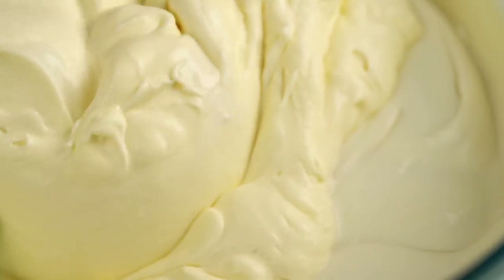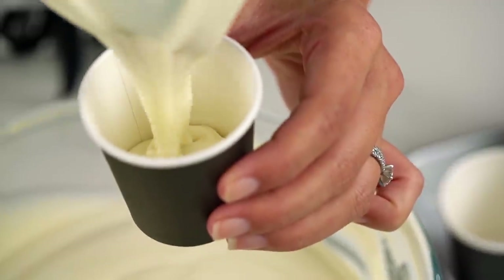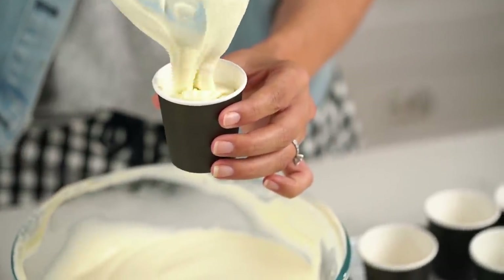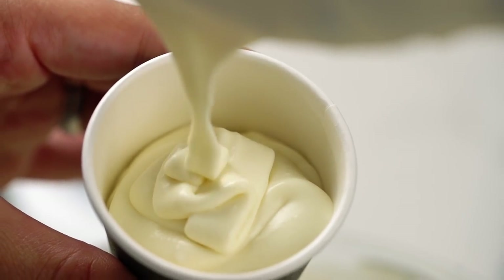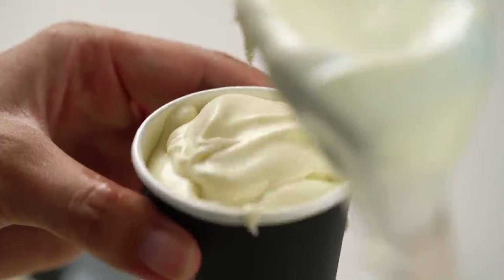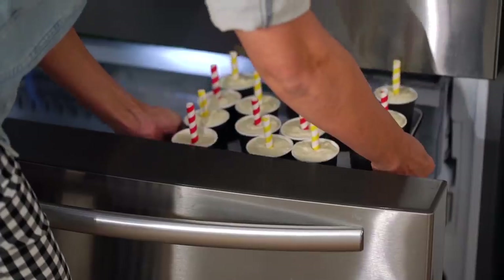Now you can go your own adventure here. You could pop this into a loaf tin and scoop up lovely soft airy balls of ice cream. Or if you've got a toddler like me and also a big kid husband, you might want to make coconut ice cream pops. Just grab some little paper espresso cups and scoop the mixture into each of those. Just look at how fluffy and creamy and smooth that looks — it already looks like beautiful soft serve ice cream.